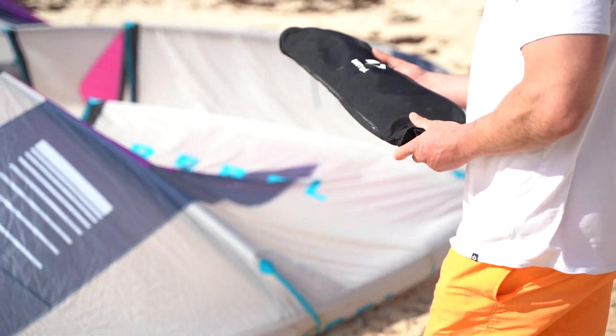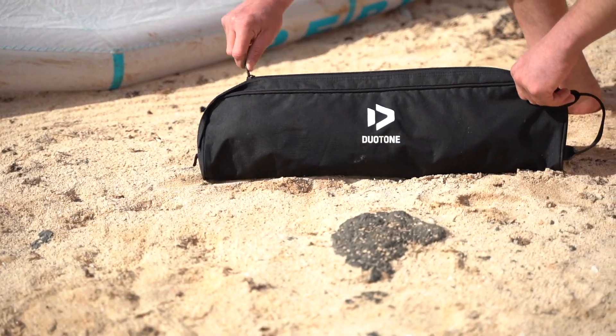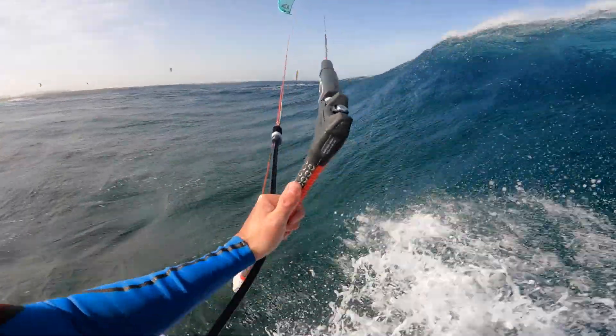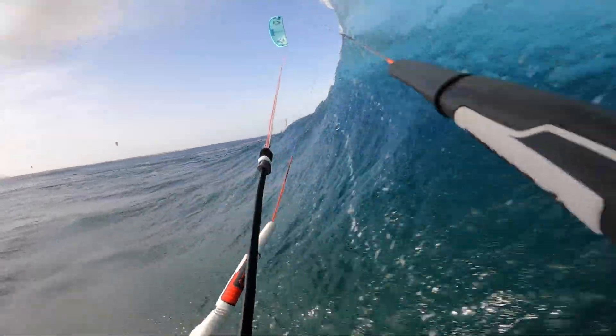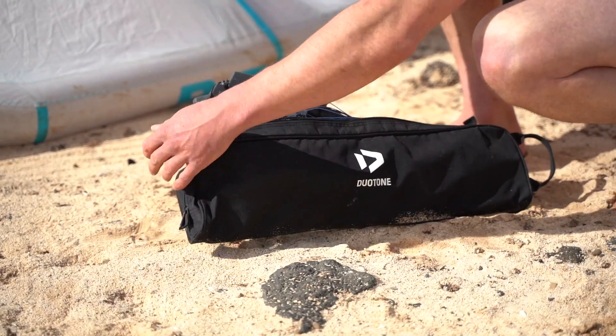In this episode of Team Talk, I'm going to talk you through the new Click Bar for 2021 from Duotone Kiteboarding. This bar has been a groundbreaking product over the last few years and has really revolutionized what is possible with kite bars.